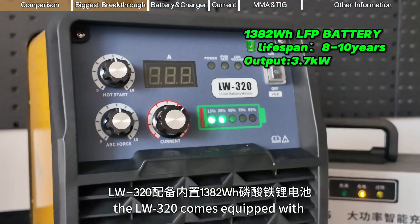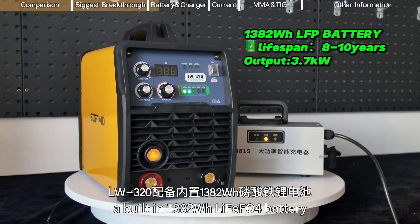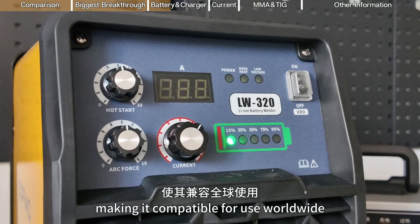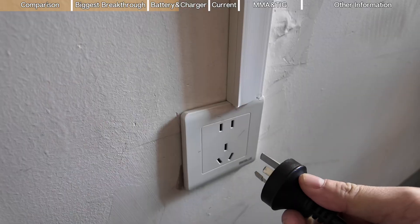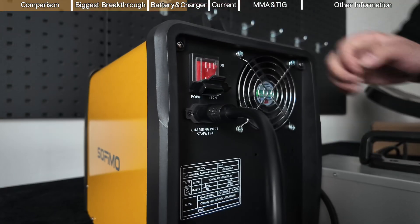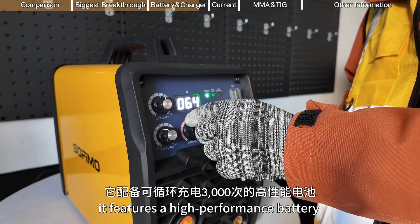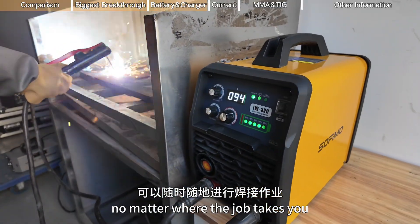The LW3-20 comes equipped with a built-in 1382 watt-hour lithium iron phosphate battery, delivering an impressive output of up to 3.7 kilowatts. Its charger supports an input voltage of AC 100 volts to 260 volts, making it compatible for use worldwide, and it fully charges in just 3.3 hours. It features a high-performance battery with 3000 charge cycles, allowing you to weld anytime and anywhere with ease, no matter where the job takes you.